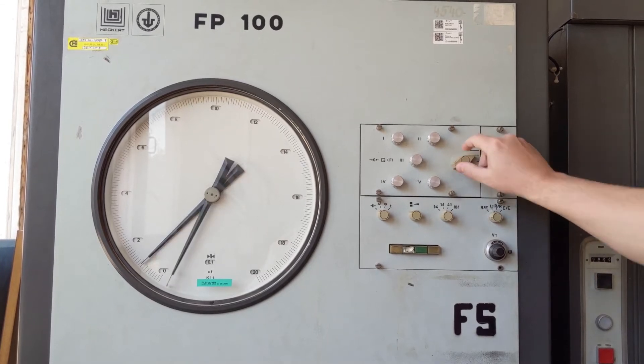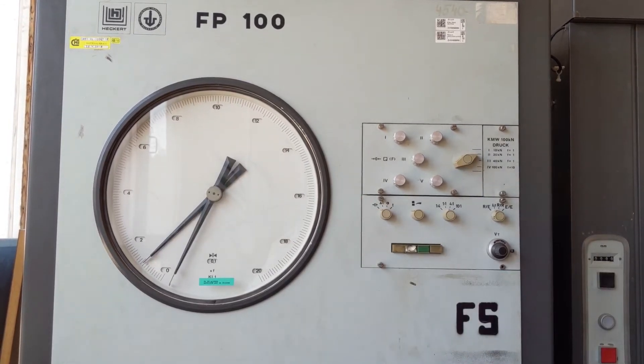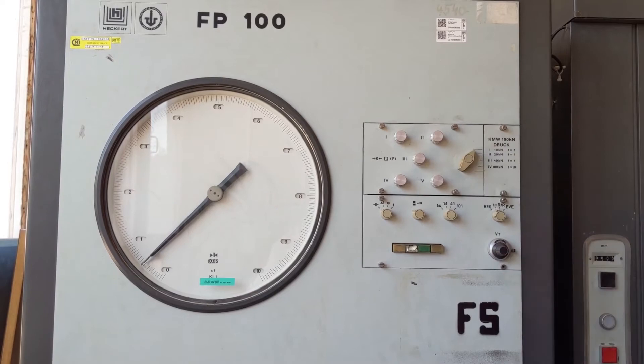The change in position is significant. In our case, we have 10 kN.